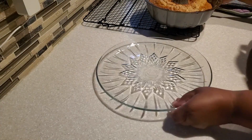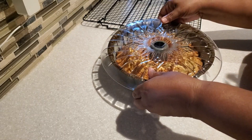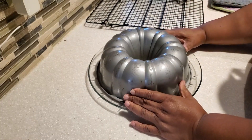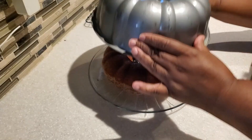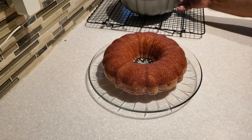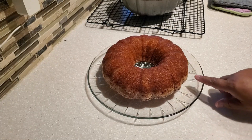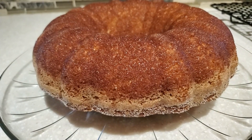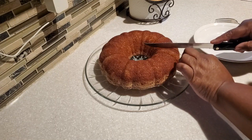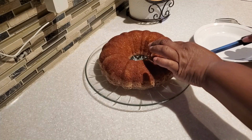I insert the tester to confirm it comes out with no crumbs. Then I loosen the cake from the sides and let it cool for about 15 minutes before flipping. When I do the flip, I do it in one quick smooth motion, then lift it up — and there we have it, our apple cider donut cake! You can see the cinnamon sugar edges and the coating on top and around the sides.